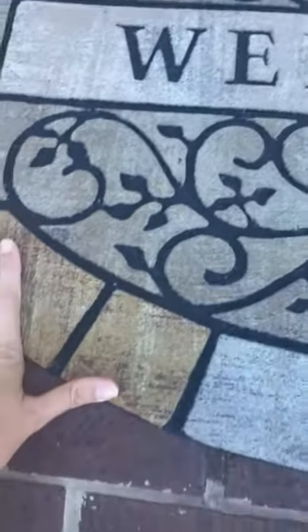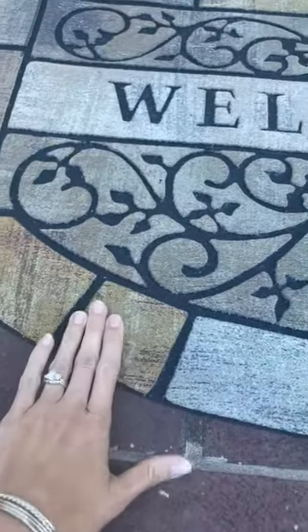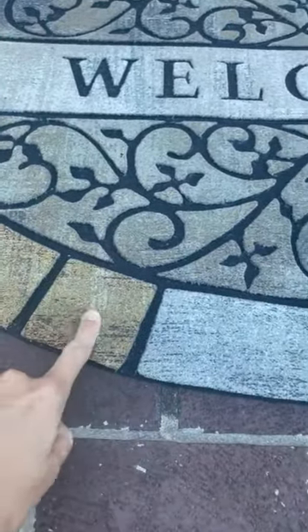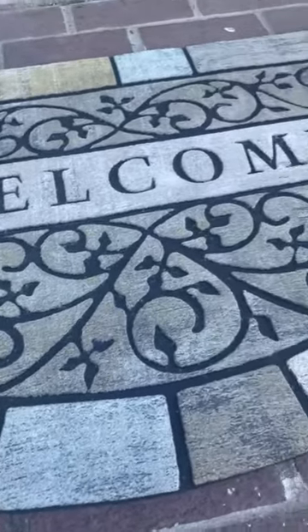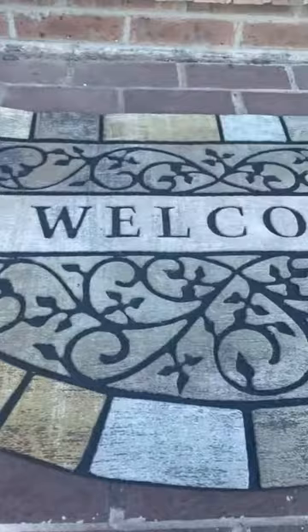It doesn't hurt your feet to walk on. It's soft when you walk on it but there's a little grip to it if you need to wipe your shoes off. So anyways I think it's just really pretty and looks perfect where we have it.